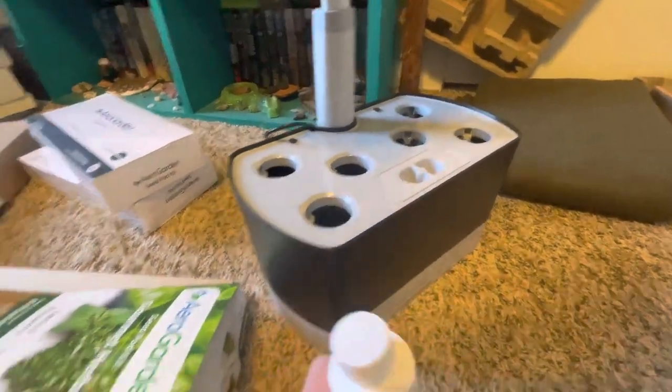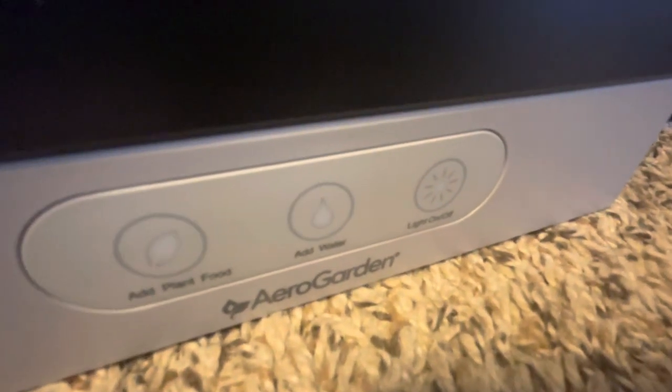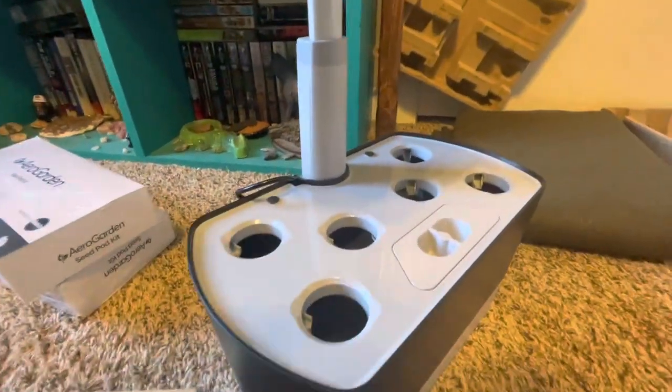This is the liquid plant food. Apparently it has a timer down here which tells me when I need to add it. It's a fancy system.